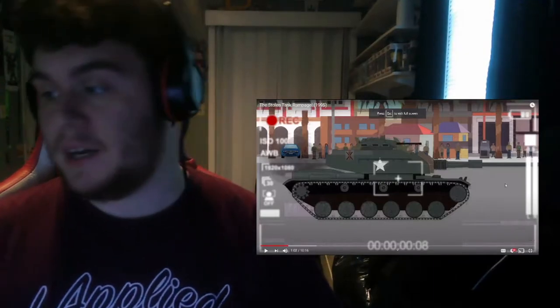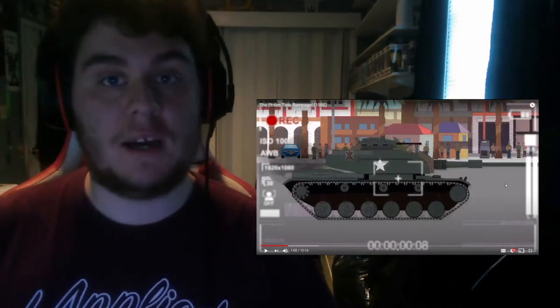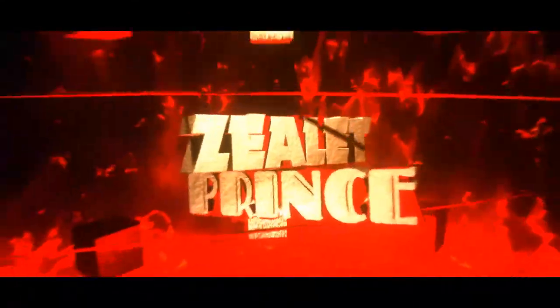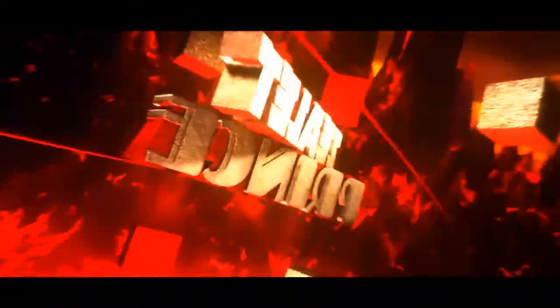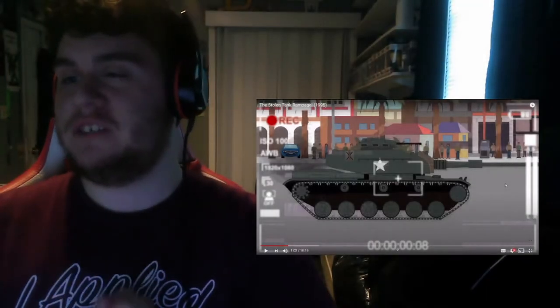For all those who believe I should buy a ring light, say yes in the comment section below because I know I need to buy one as soon as possible. What's going on everybody, my name is Zelloprins and welcome back to yet another reaction video.